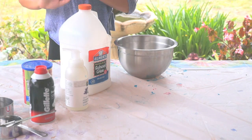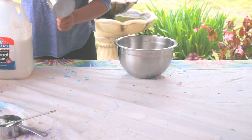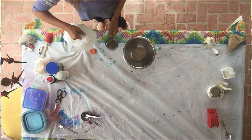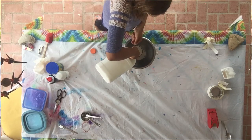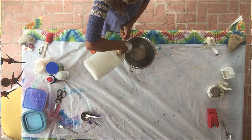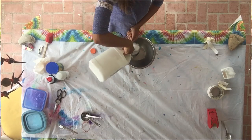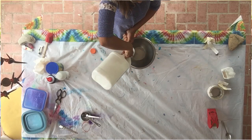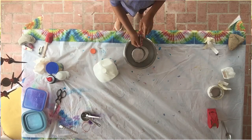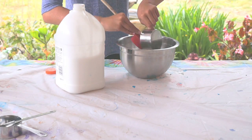Let's get started. One thing you can do after you've made the slime is put body lotion in it — it makes it a better texture. I'm going to pour the glue in and get all of it in so that you can have a really, really good slime.